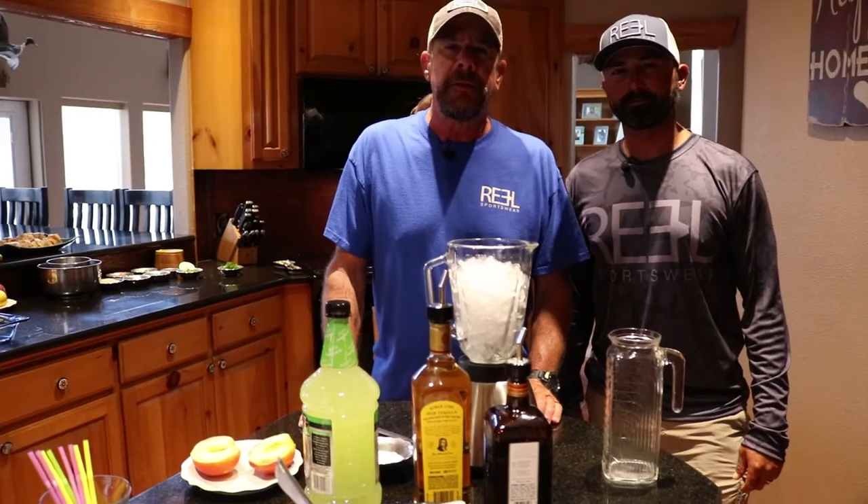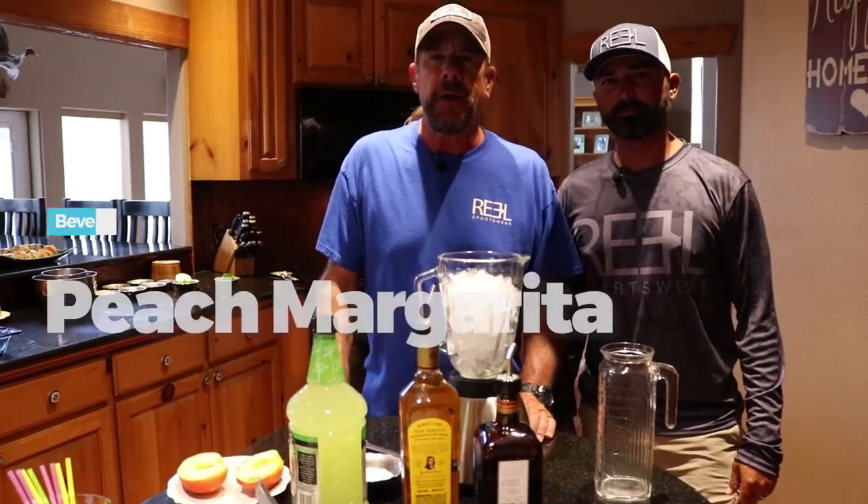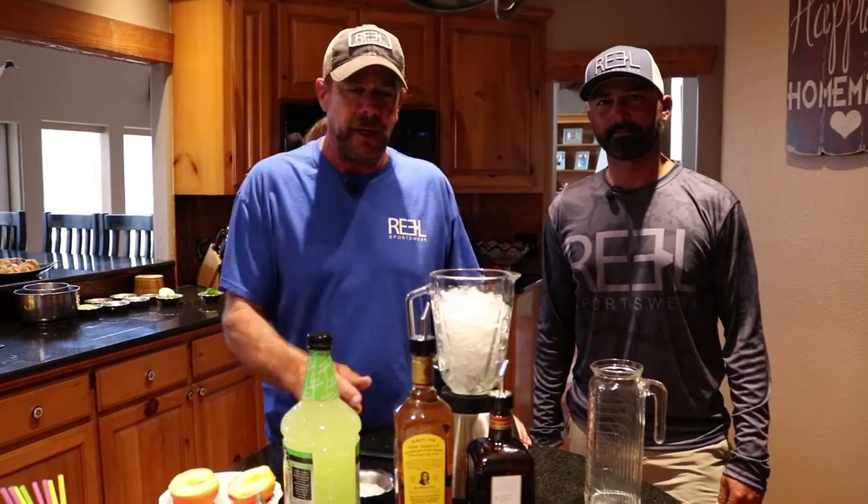We're going to show you how to make a peach margarita — we're going to have a couple drinks while we wait on the entrees to finish. This is a little summertime favorite at my house. I hope it's a summertime favorite of yours after you learn how to make it. It's a real simple margarita.